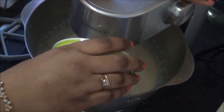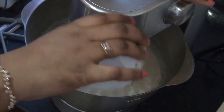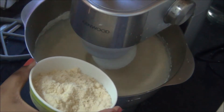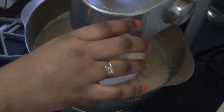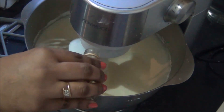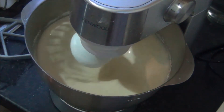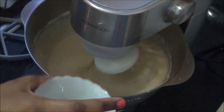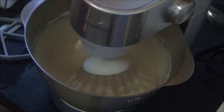Once the maida is incorporated well, next add the ground almonds or almond powder, and finally the essence — that is one teaspoon of badam or almond essence. And finally the 150 ml of refined oil. Now all the ingredients have been added and the almond cake mixture is ready.